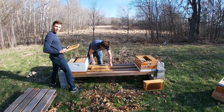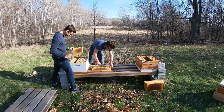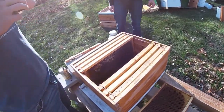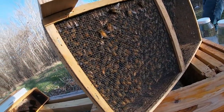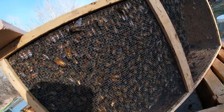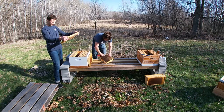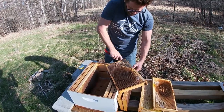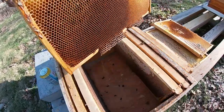All right guys, we're prepping for bee day - we're recording now! It's bee day 2021 at Green Acres. We are going to be hiving our bees here shortly and we'll give some commentary as we go. Bee day 2021 - walk us through what you're doing here, Alex.